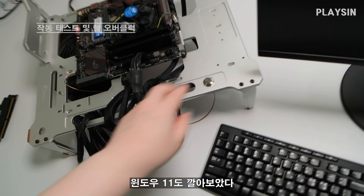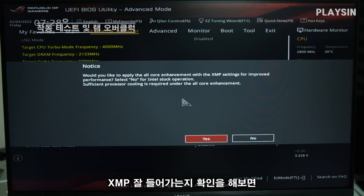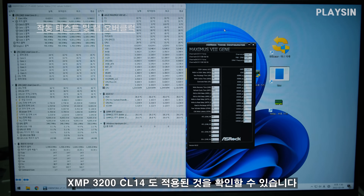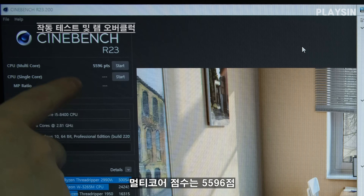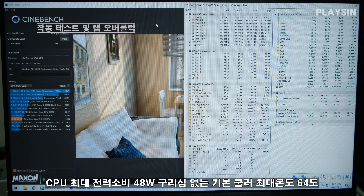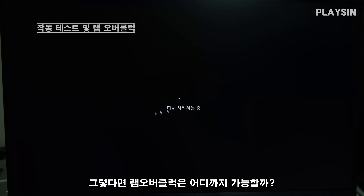방금 윈도우를 다 깔았으니까 잘 돌아가는지 최종 체크해보죠. 3200 CL14 8GB RAM 2개를 끼워 놓은 거거든요. XMP가 잘 들어갔는지 확인해 보면 드라이버 설치 후 모두 제대로 잡혔고, 3200 CL14 XMP도 적용된 걸 확인할 수 있습니다. 시네벤치를 간단하게 돌려볼게요 — 멀티코어 점수는 5596점이 나왔네요. CPU 최대 전력 소비 48W, 기본 쿨러로도 64도까지밖에 안 올라갔어요.